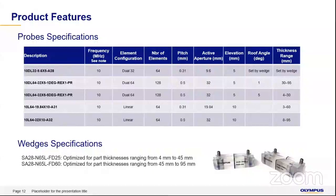This chart compares all these probes. The A28 is for the weld and HAZ area. The REX probes are mainly used for corrosion mapping or scanning larger pipe areas. The A31 and A32 are also available. All HDHA series probes are high frequency at 10 MHz. Based on the thickness being inspected, you change wedges as required. The A28 probe can be used from 4 mm to 45 mm with one specific wedge, and from 45 mm to 95 mm with a different wedge — only the wedge changes, not the probe itself.